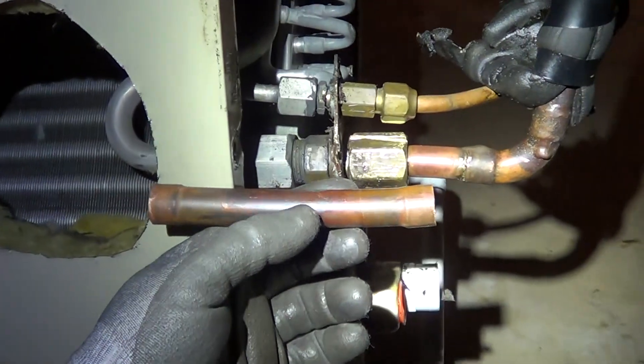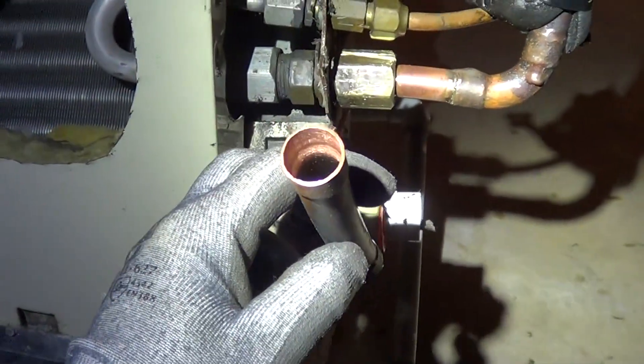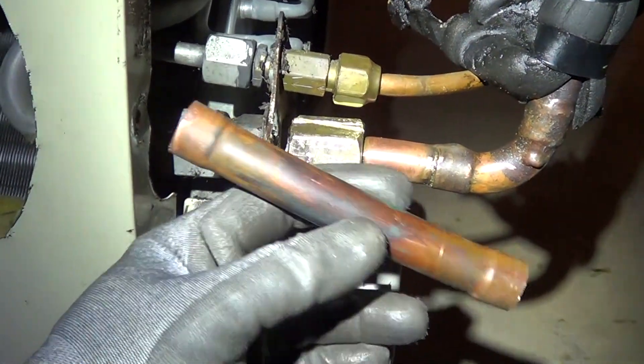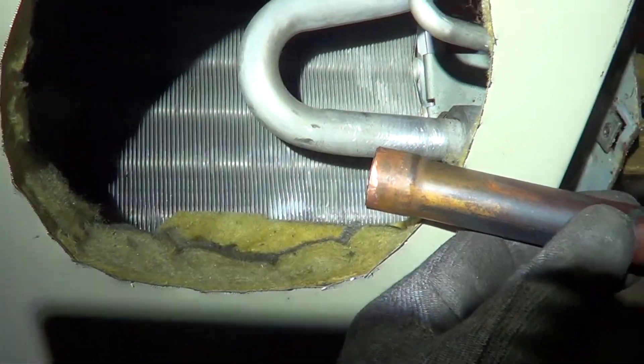I'm almost ready here. I cleaned up my coupling, swaged it, and it fit right on the pipe. We're going to solder this side copper to copper, and the left side copper to aluminum.